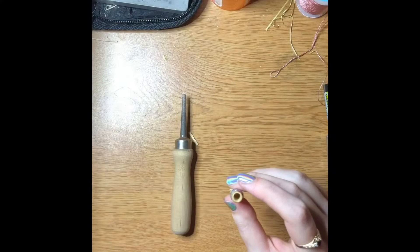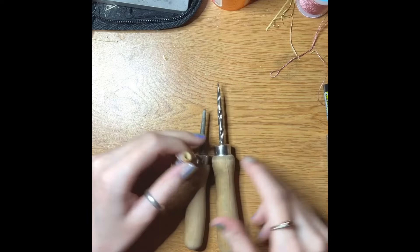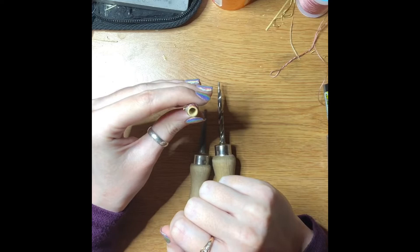These right here are reamers and there are different types. This one's called a spiral reamer and this one's called a diamond dust reamer. What reaming does is it takes cane from the inside of the tube so that it fits on the bocal, because right now it's a little bit too thick to fit on the bocal.